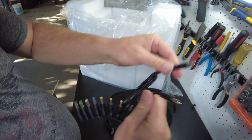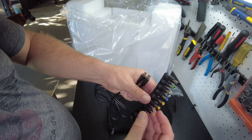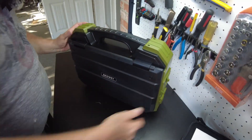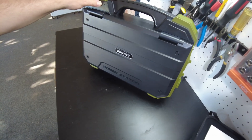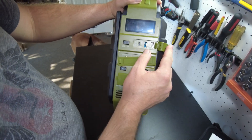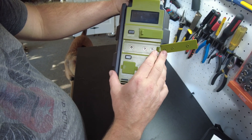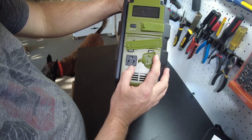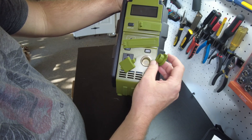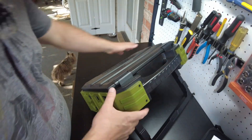This is probably the cable that goes into the solar generator, maybe for the 12 volt output or something. Then we've got an owner's manual — we'll check that out later. Here's the actual solar generator itself, kind of like a briefcase design. We've got USB Type-C, USB 1, USB 2, inputs and outputs, an AC receptacle, and then a 12 volt cigarette lighter style jack. On this side we've got what looks like a kickstand.